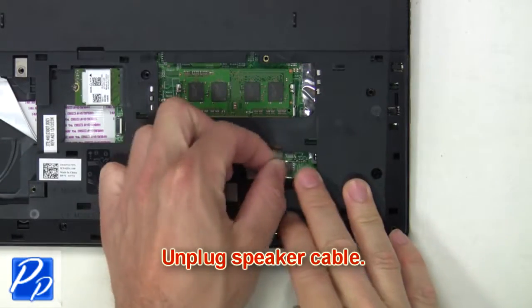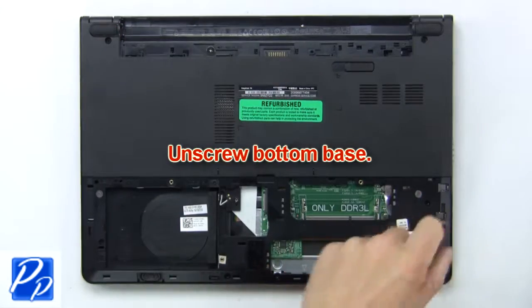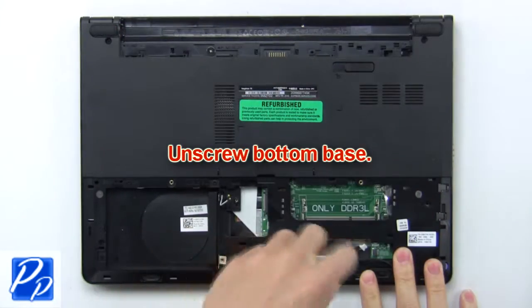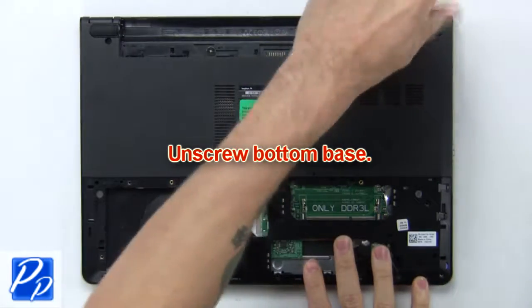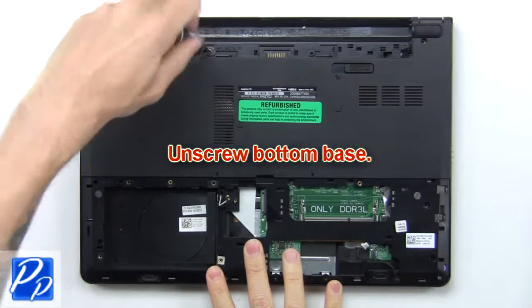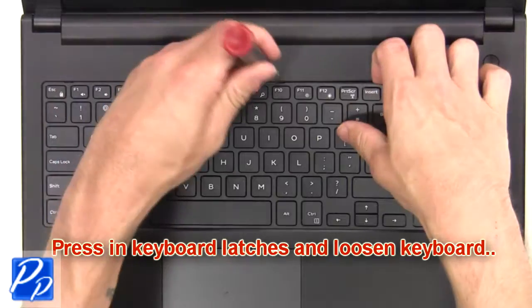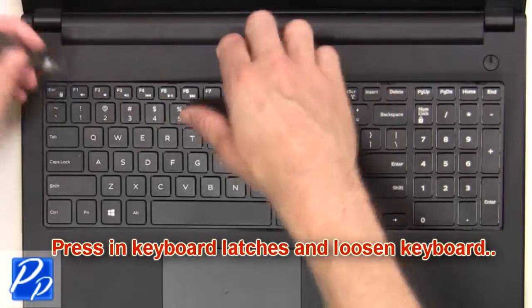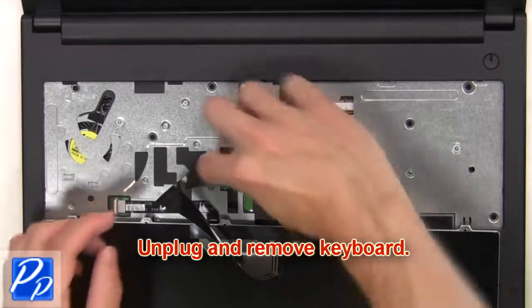Now unplug the speaker cables. Now unscrew the bottom base. Next, press in the keyboard latches and loosen the keyboard. Then unplug and remove the keyboard.